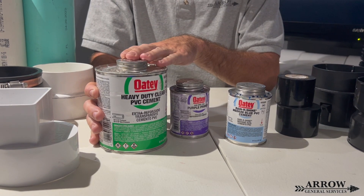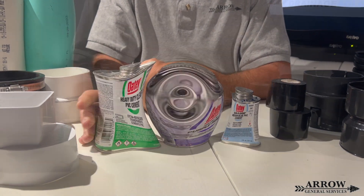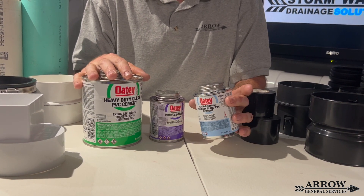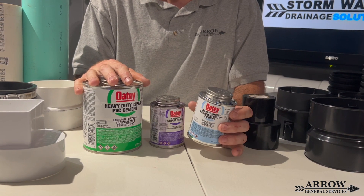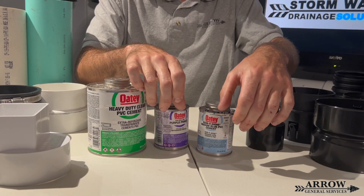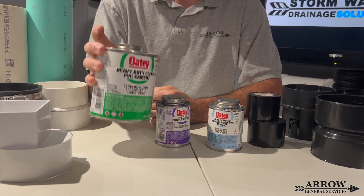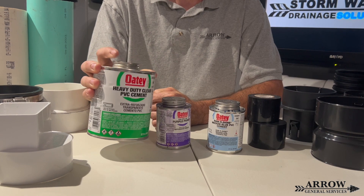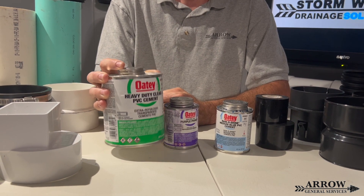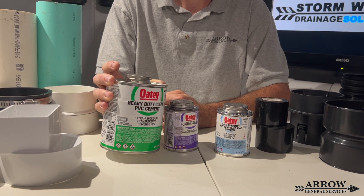If you're working in a dry environment, go with the heavy duty clear PVC cement. Another difference between these two glues is the working time varies greatly. The clear heavy duty cement gives you about 8 to 10 seconds to work with it, meaning you can still make adjustments. The blue wet environment cement bonds within about 2 seconds — you have basically no working time with it at all. So you need to make sure that when you push those two fittings together, they are exactly where you want them to be, because once it bonds, you are not getting it undone.